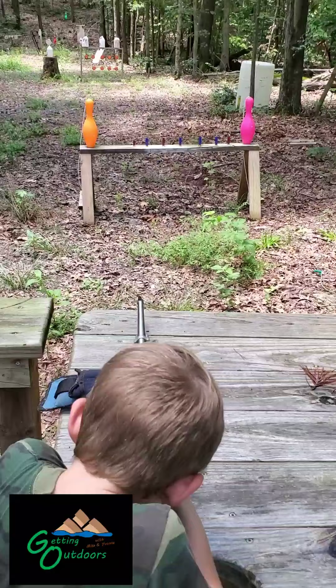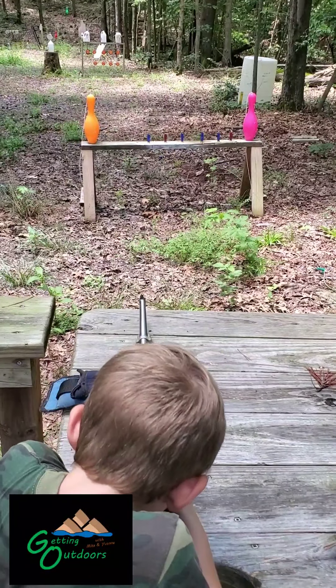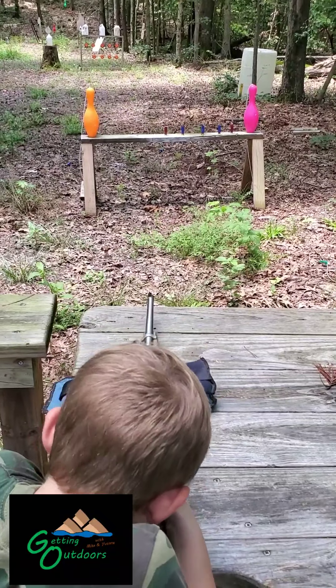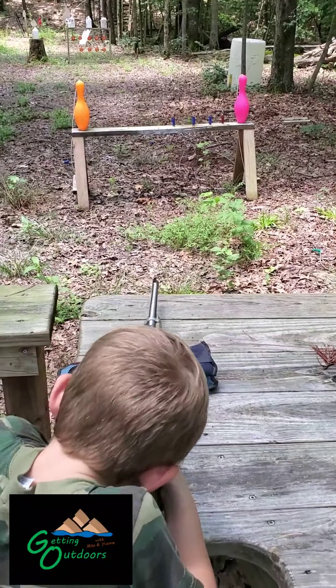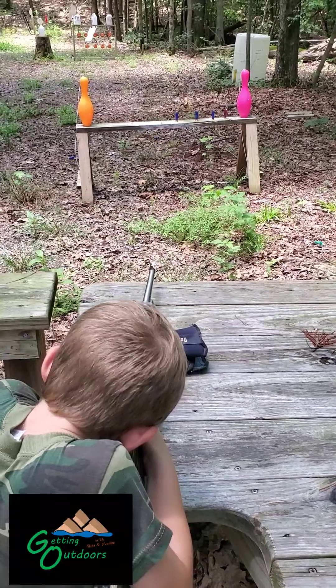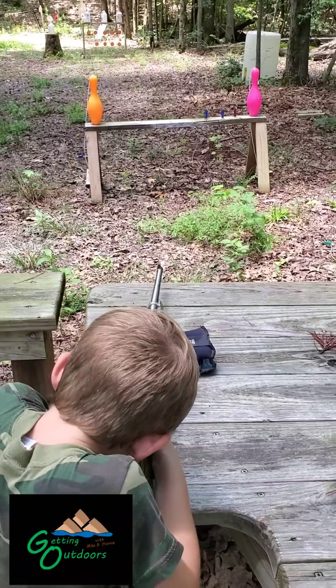Good job. Very good job. Good deal. You're a good shot there, Grayson. Look at that — three shotgun shells in a row. Four in a row. Five in a row.